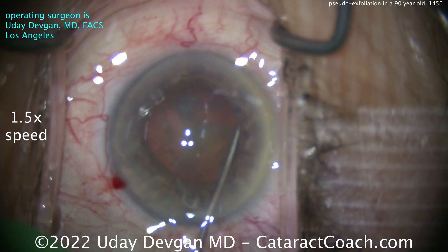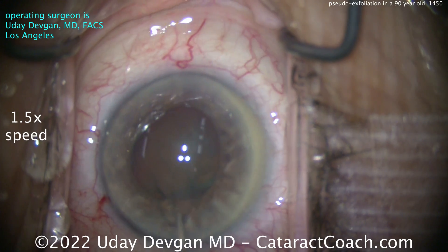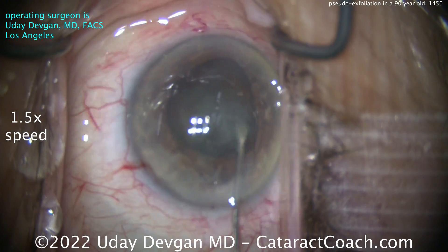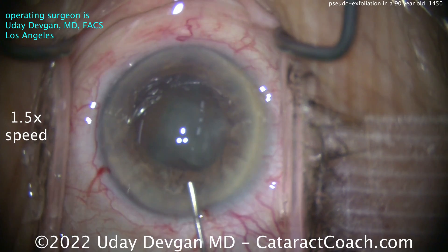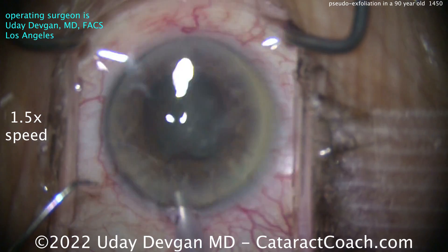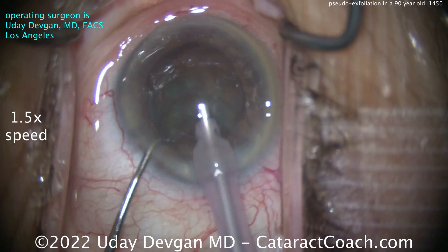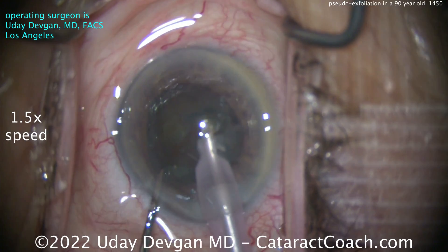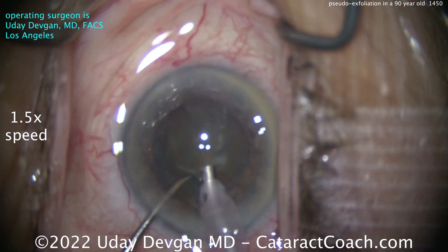Going to do some hydrodissection here. Luckily during the rhexis creation, I noticed there was reasonable zonular support. We also keep in mind the AC depth in the pre-op testing and now on the table. If the zonules were terrible, on pre-op testing with the patient sitting up you'd notice a shallow AC — say 2.5mm — then on the OR table supine, the cataract, lens, and iris all fall backwards giving a 4mm deep AC. Luckily in this patient it's about constant at 3mm across the board. That's a good sign.